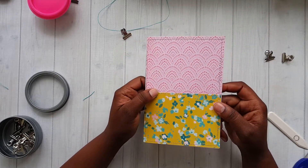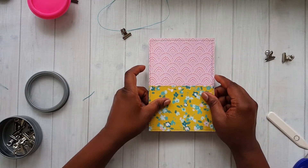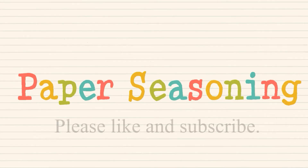If you would like this journal, please leave me a comment in the comment section below. Until next time, thank you. Bye-bye.